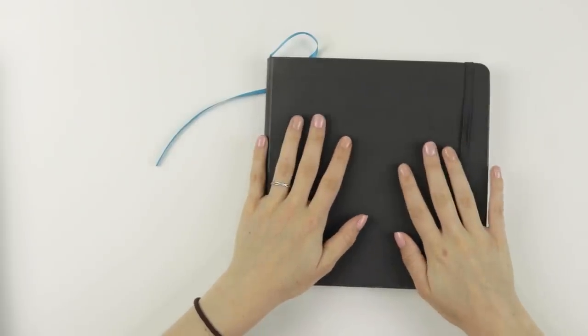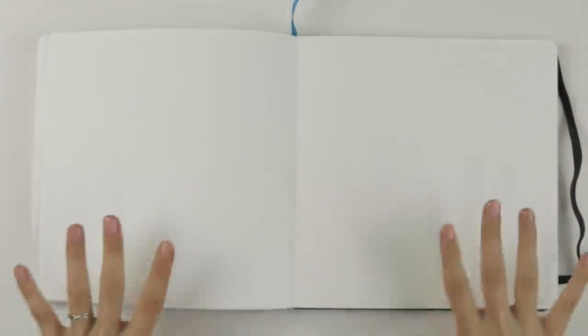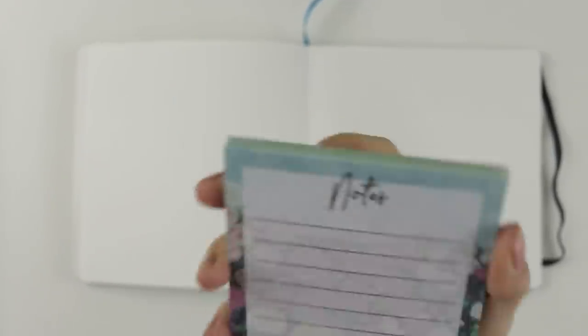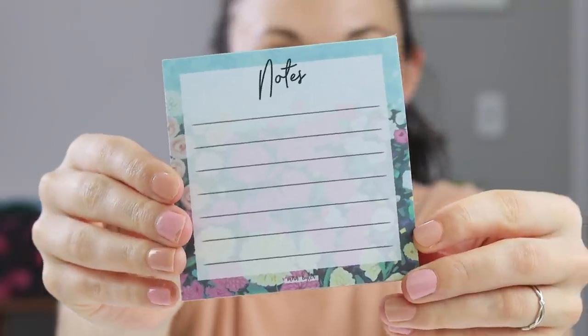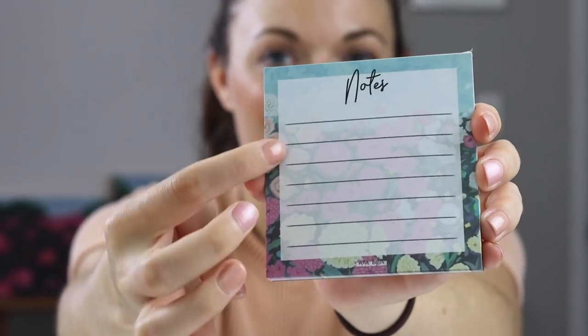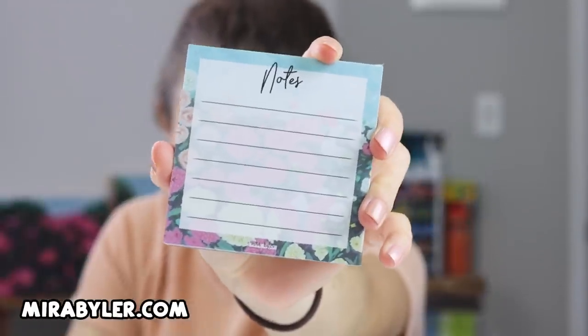The fun part about drawing these 100 eyes is we're going to fit all 100 on this spread — this page and this page, that is it. So can I fit 100 eyes on that page? I don't know, but we're going to be taking notes and keeping track. If we have 100 tallies at the end of this, then we did it. Speaking of taking notes, these are the new notepads I released in my shop. The background is one of my flower paintings, so if you want one, you can get them at mirabeiler.com.